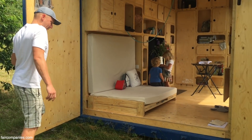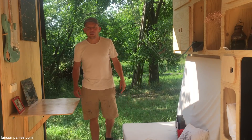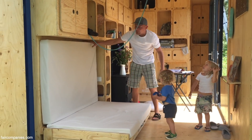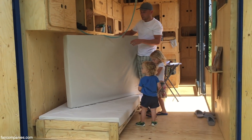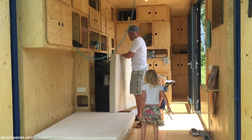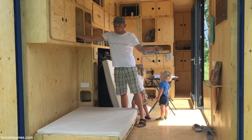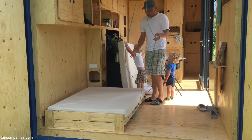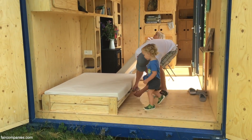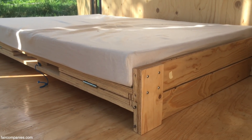This house, especially the interior, is inspired by sailboat design. For example, this folding bed — there are three positions. It can be flush with the wall surface, a sofa, or a normal bed. This ceiling pulley helps you convert the sofa to the bed without effort. The foldable bed is my own design.